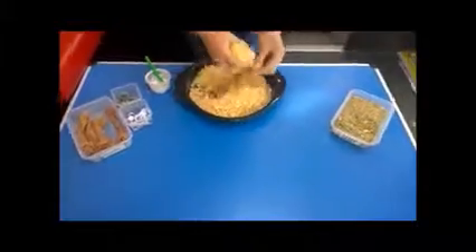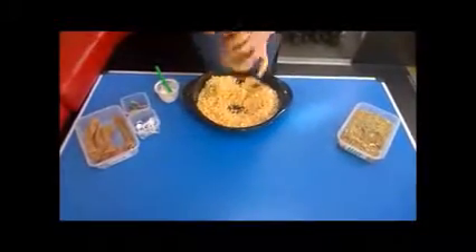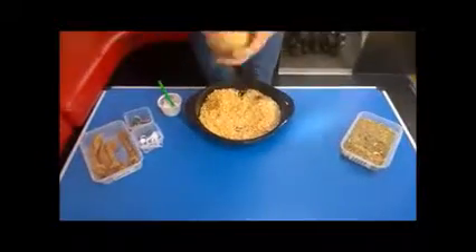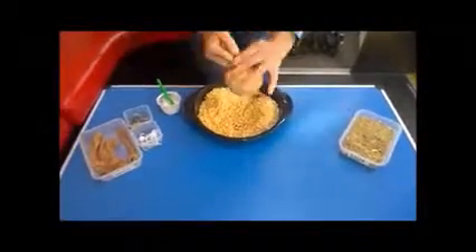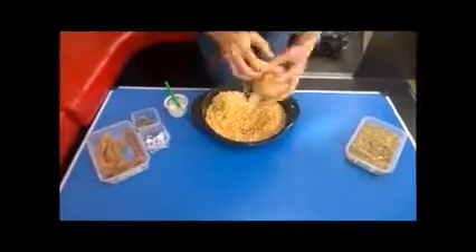Cut the foot from a pair of tights and sprinkle in some grass seed. Fill it up with wood chains to the size of an orange and tie a knot in the end. To make a nose, scrunch a little ball at the front and wrap around an elastic band. Glue on some googly eyes.